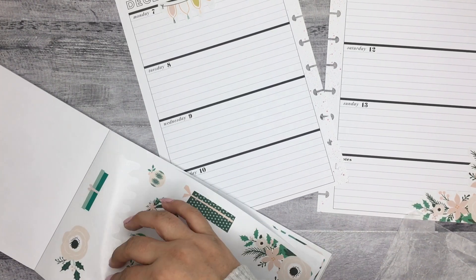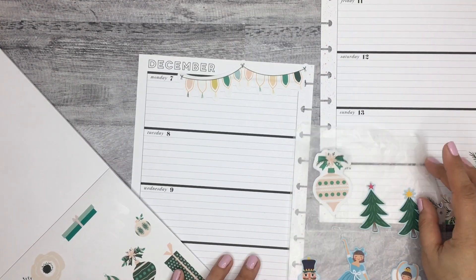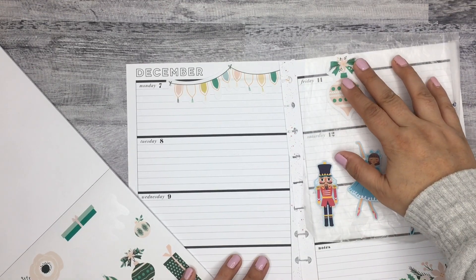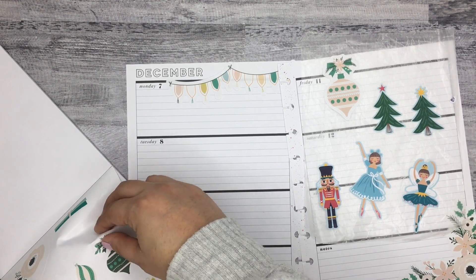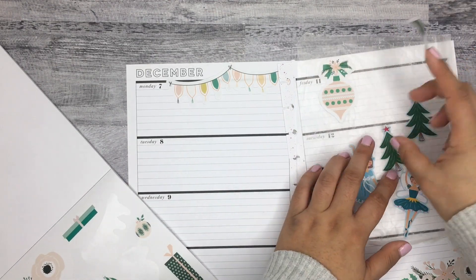I'm going to get some of these ornaments. Oh, it's so cute. I'll probably put one over here — maybe a smaller one. Oh, and there's a little present. Oh my gosh, these are so cute.